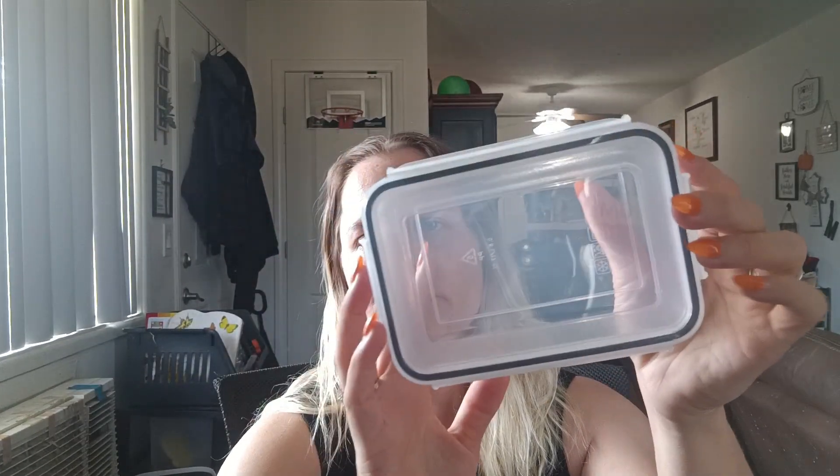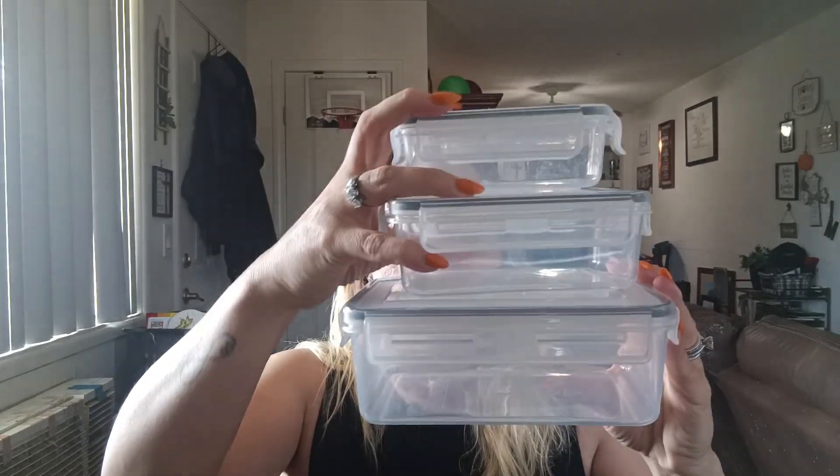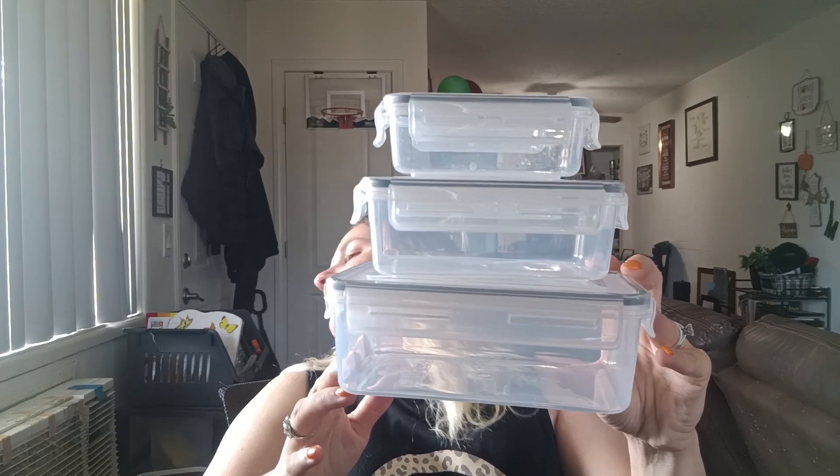It comes with this size — what I would consider small, medium, large — and then it comes with one big one. That one is in the fridge right now with leftovers. These are wonderful. I will link everything I have in this video down below for you guys if you're interested. I'm glad I got these because I absolutely love them, they work wonders.